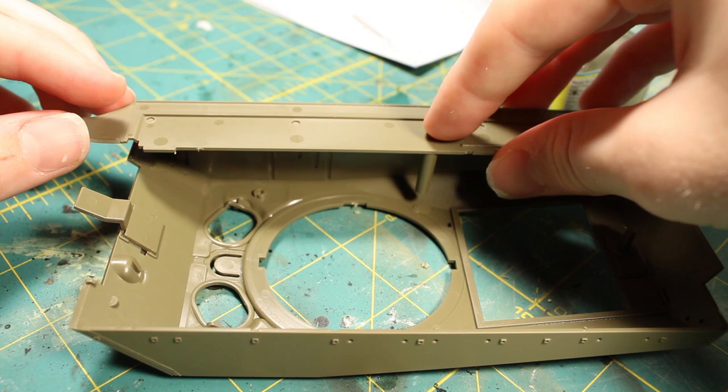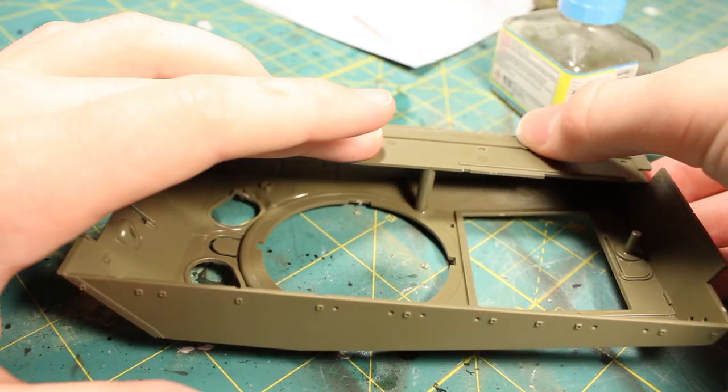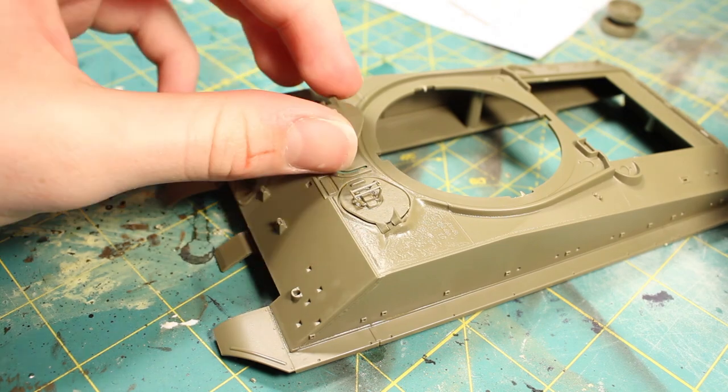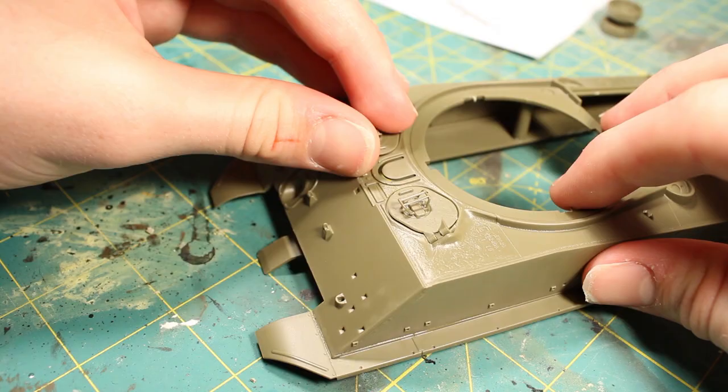I definitely would have done that if I'd seen the comments sooner. I then went around the tank and started finishing up all the little details — adding the hatches, grab handles, lights, stuff like that.